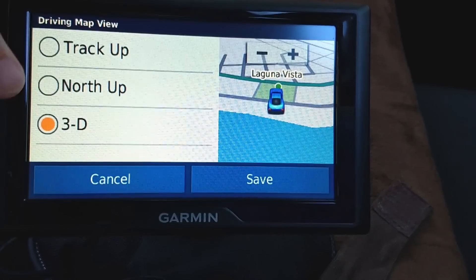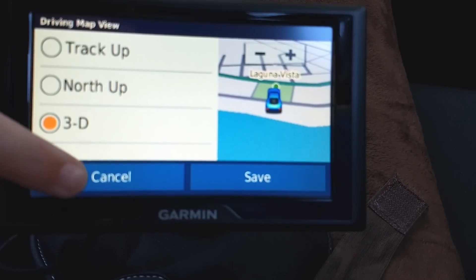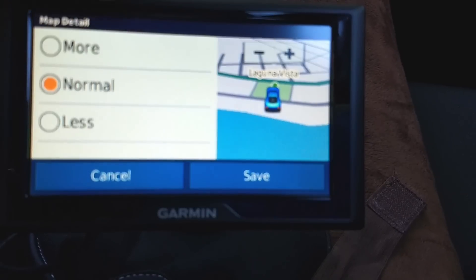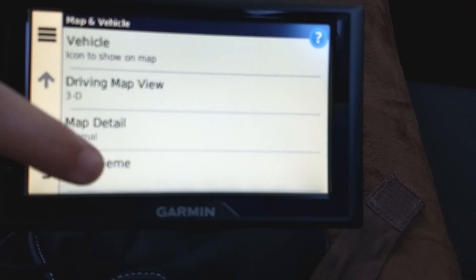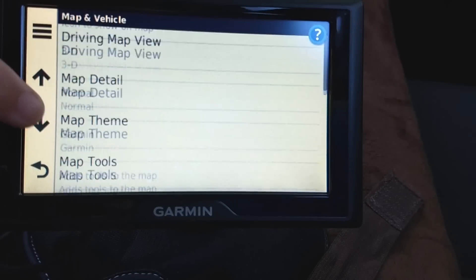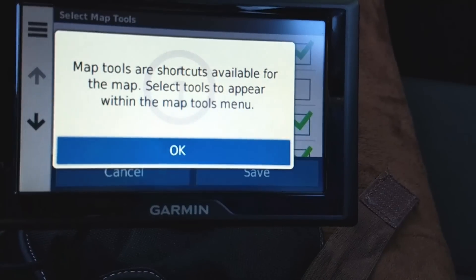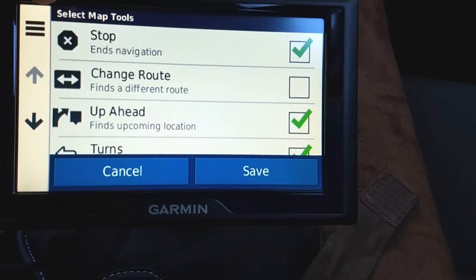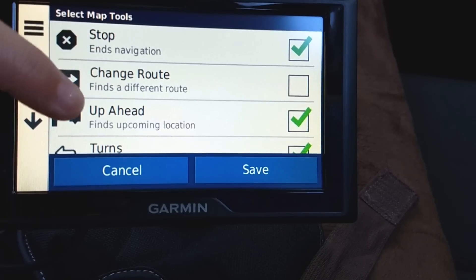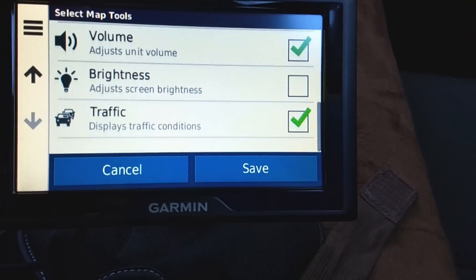Under the driving map, I'm going to leave it 3D, but you can make it so north is all the way up. I'm not sure what Track Up is, but you can experiment. Map detail can be set to normal, more, or less. Map theme I'm going to leave as Garmin. Under Map Tools, you can add shortcuts to the map — a stop button, change your route, volume. Some are already selected; you can also add brightness.